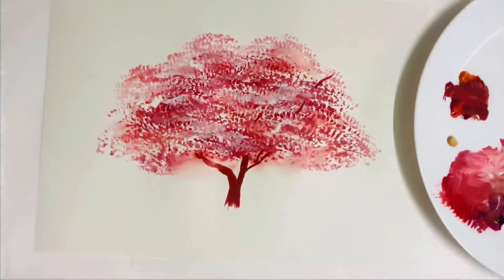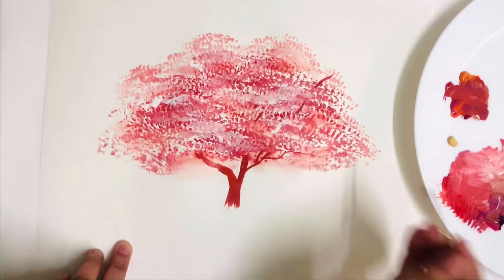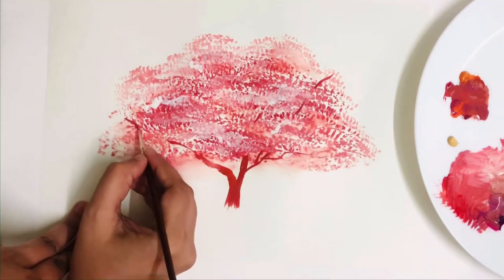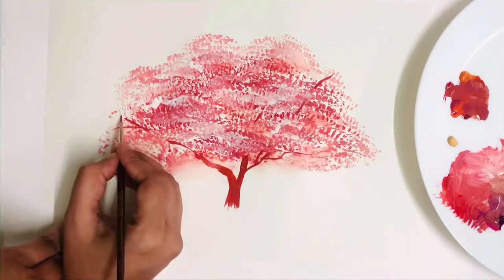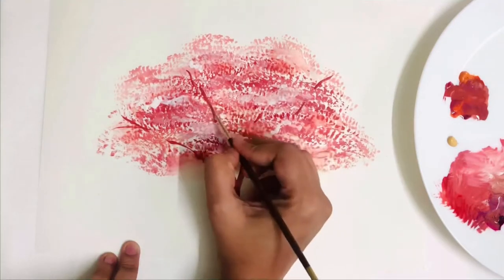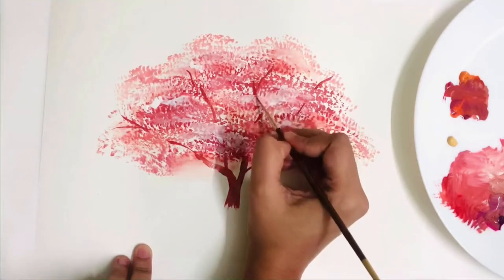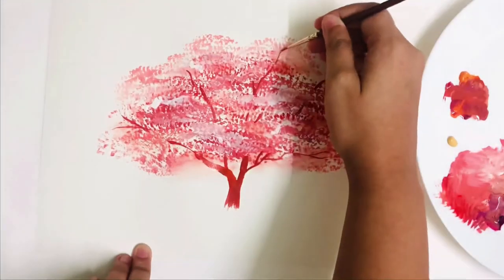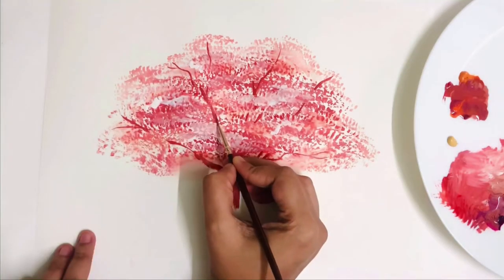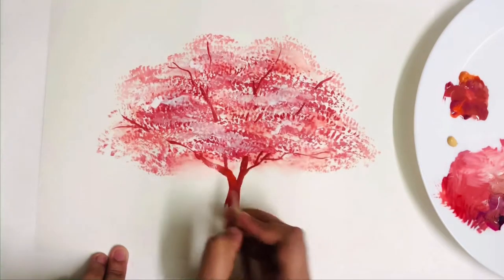Paint branches especially in the blank areas where there are no flowers. In this case we are doing the flowers of a cherry tree, but remember you can use the same technique for the leaves of another tree. Use a fine brush for the thin branches that go towards the end. I love cherry trees — there is something very peaceful about them.